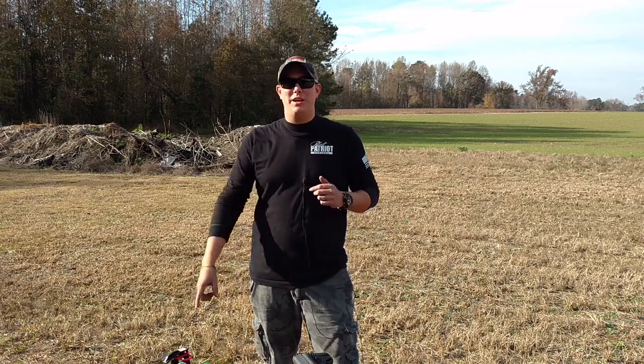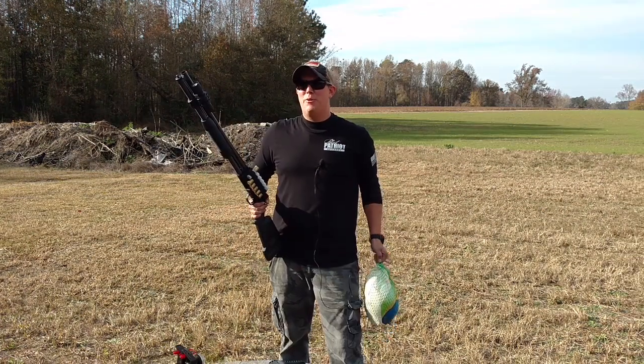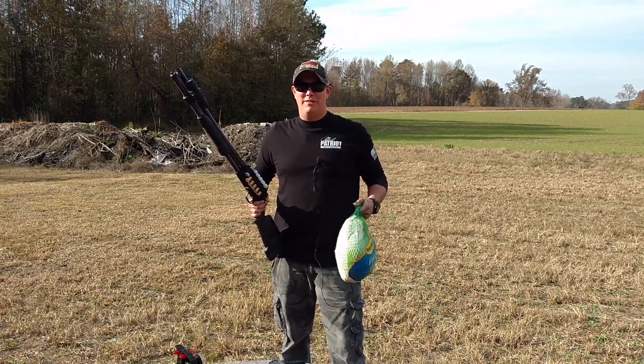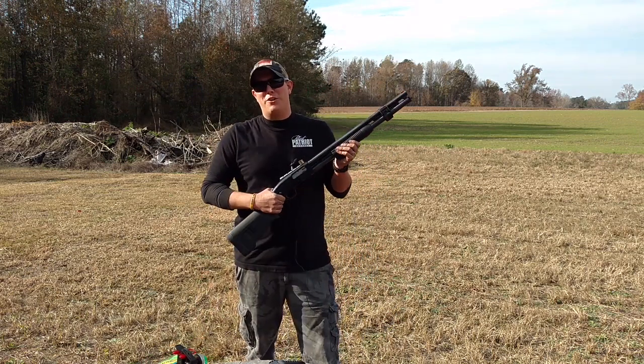If you guys haven't seen that video, make sure you check it out — I'll put a link right here at the top of the screen. And there are a lot of different ways people choose to cook their turkey, but in true Pilot Patriot fashion, we're going to cook them with guns.